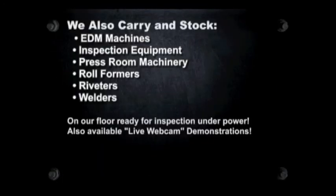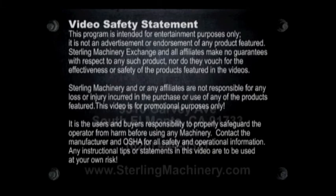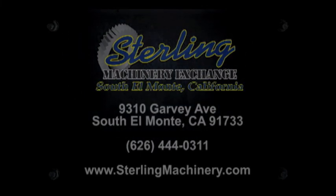To view more helpful videos along with how-to videos and machinery for sale, please visit www.machinerytube.com, the web's premier machinery video site. www.machinerytube.com